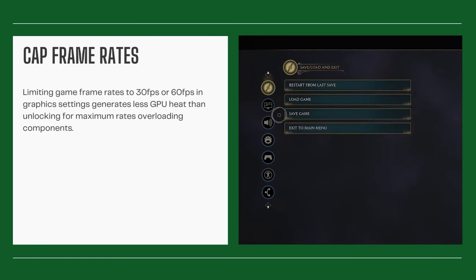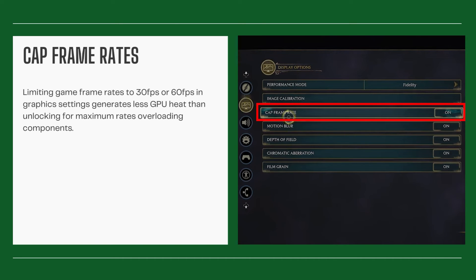Cap frame rates. Limiting game frame rates to 30fps or 60fps in graphics settings generates less GPU heat than unlocking for maximum rates, overloading components.